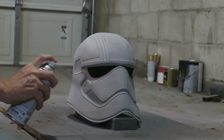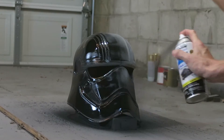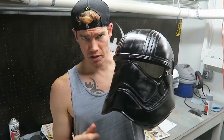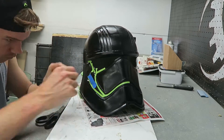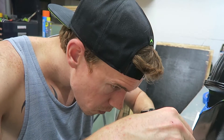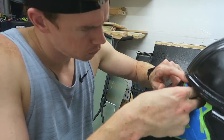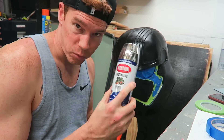High gloss black. I've got the helmet all painted black, and now I'm going to tape off the parts I want to keep black and then spray chrome over everything.